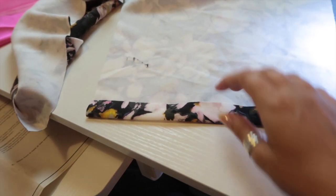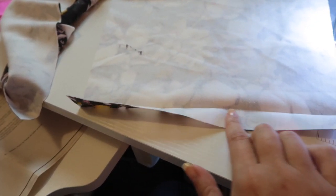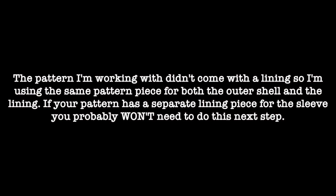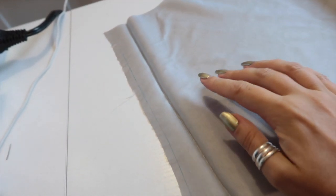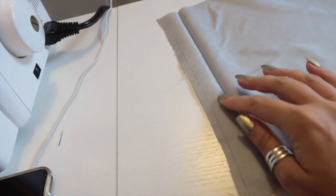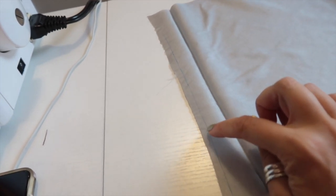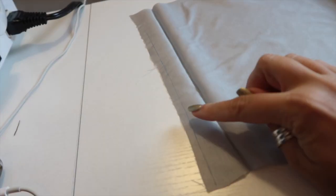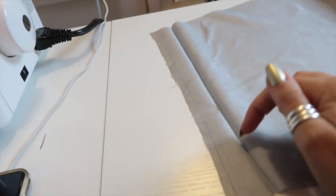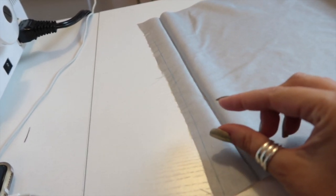I've pressed up the hem allowance just so that I have that crease there for when I come to actually hem the sleeves later. I've done the same thing with my sleeve lining — I've pressed up the hem prior to sewing the sleeve seams together because it's easier to do whilst it's flat. The next thing I'm going to do is cut off a quarter of an inch off the hem allowance on the sleeve lining. If I remove this quarter of an inch and sew that new raw edge to the other raw edge, it will allow this piece of the lining to sit just inside the sleeve and not peek out.